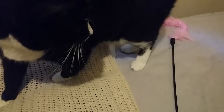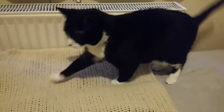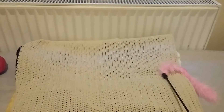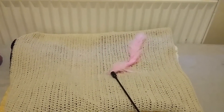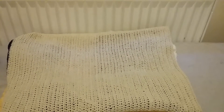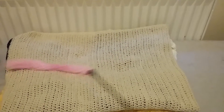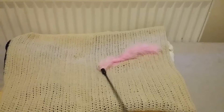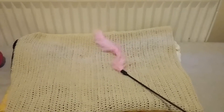Oh, I'm sorry — a book fell over, sorry Loki. Although does this mean we get to play a bit more? Are you ready for another pounce? Yeah, good boy!